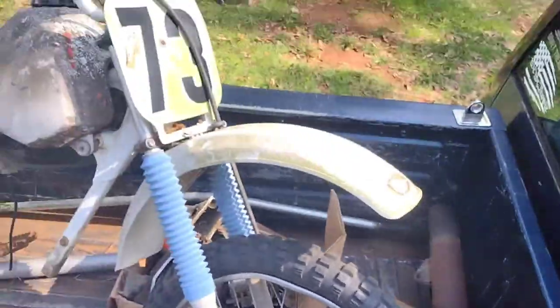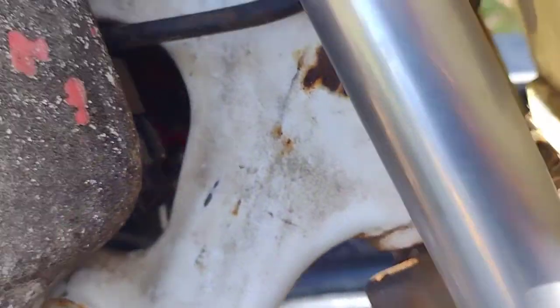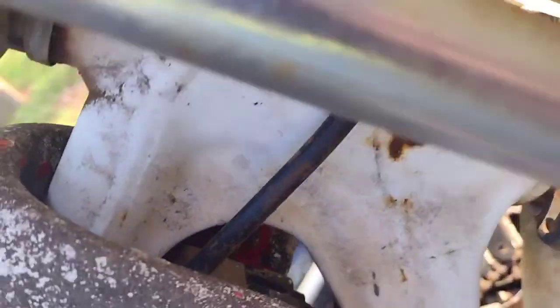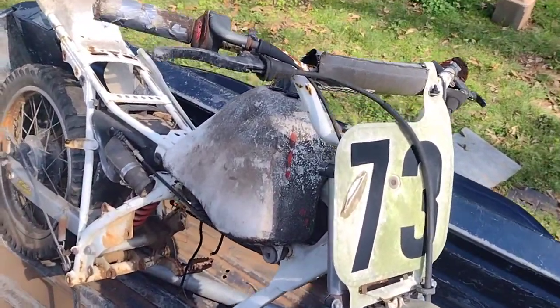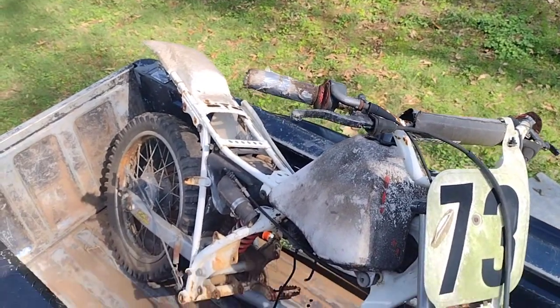We actually fixed it ourselves and he didn't have too much of anything. So we have a date of 11/93 — so is it '94? Yes, it's 1994. Because 11/93 means it's a 1994 Honda XR100R.